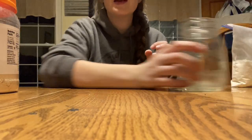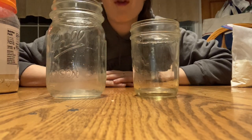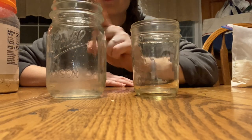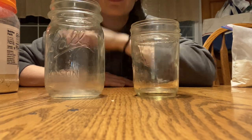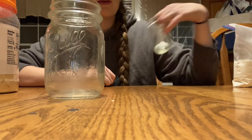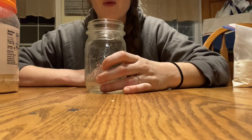Since we're making these for Sam, we're using pint jars. When I make these for the kids I use a half-pint jar with one packet of oatmeal. For an adult I use two packets. This keeps portions appropriate for however big people's bellies are. Today we're making them for Sam, so each pint jar will get two packets of oatmeal.